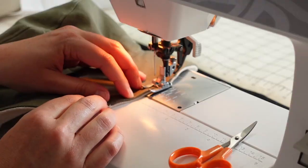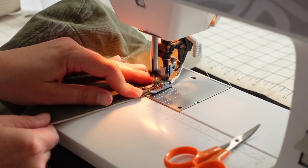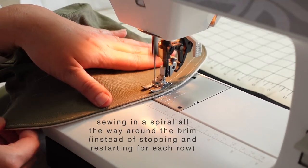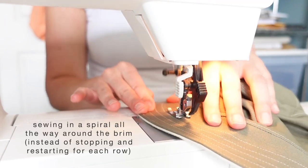Now I just need to go around and top stitch around the entire hat. I'm going to do several rows of top stitching along the entire brim and I'm going to close up the little opening with that first row of top stitching. I'll do an edge stitch really close to the brim edge and then go around probably about a centimeter apart for several rows of top stitching to really finish off that brim and give it a more professional look.